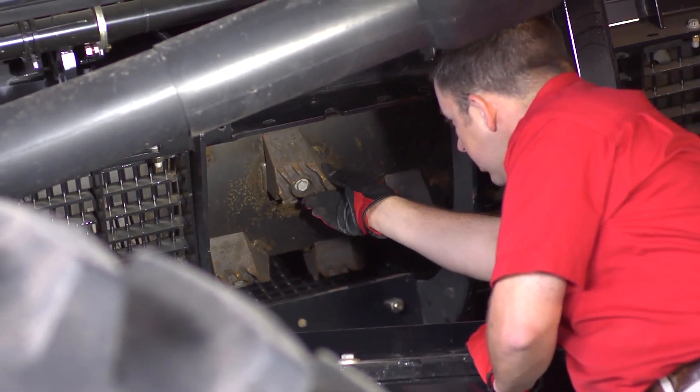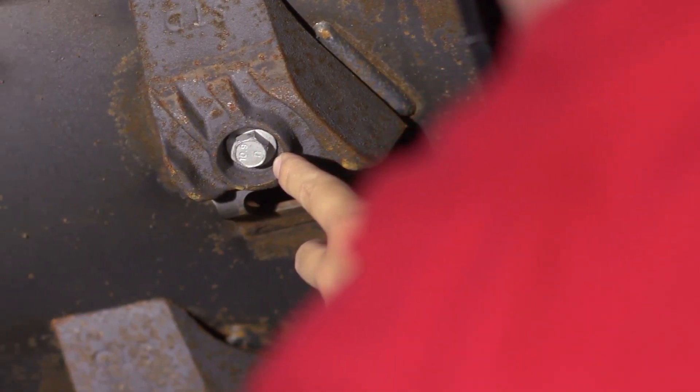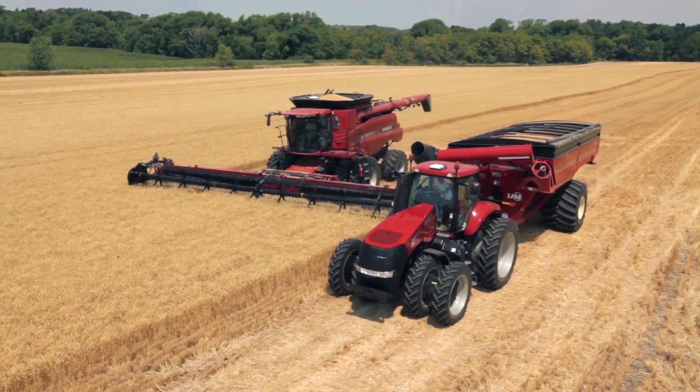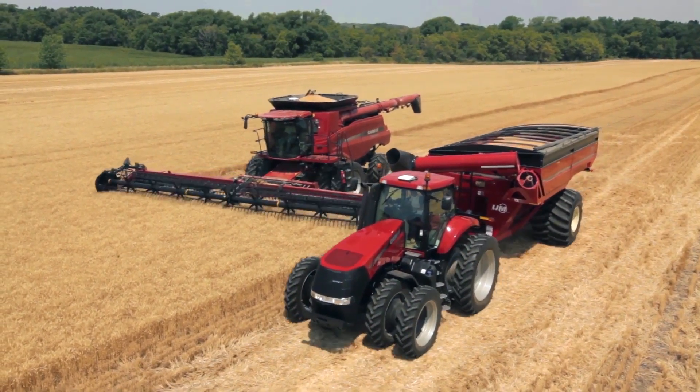If you can no longer read the number on the bolt head, it's time to replace the rasp bar. If you're switching crops, configure and set your machine for the next crop with the proper concaves, threshing, and separating elements, modules and sieves.